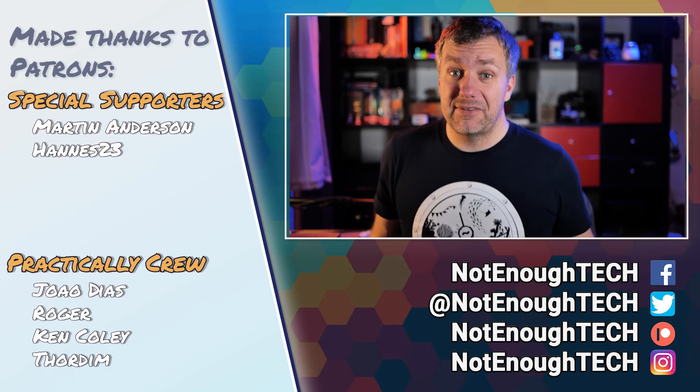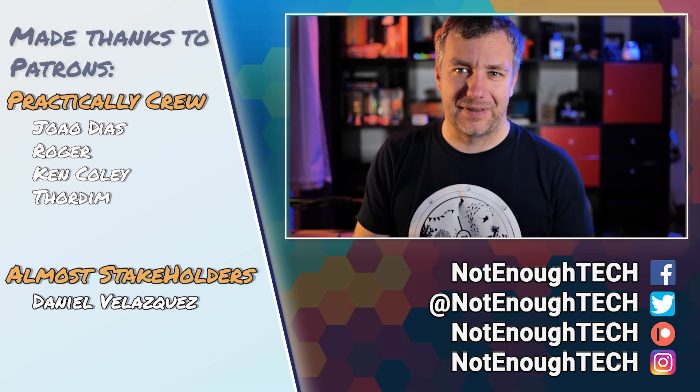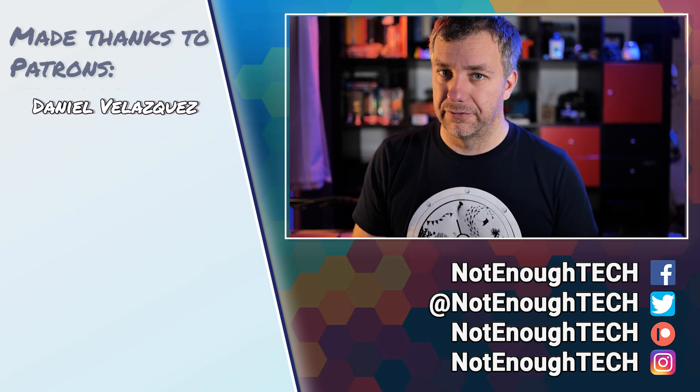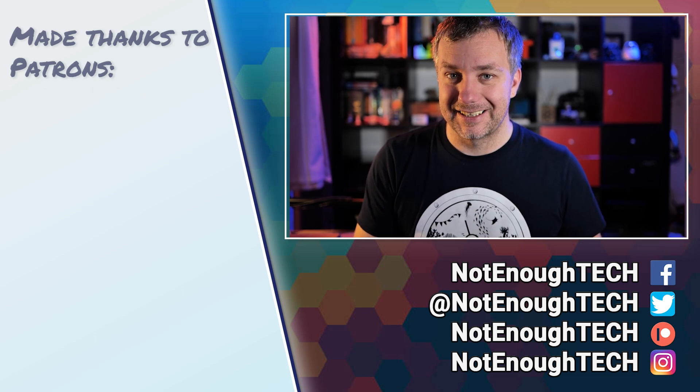I don't have a posting schedule, so if you're interested in what's next, you know how YouTube works. I have a list of social media links down below which you can definitely check out and follow. Thanks so much for watching, and I'll see you next time. Take care.